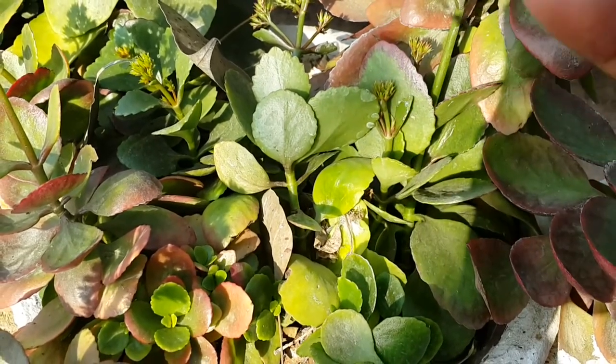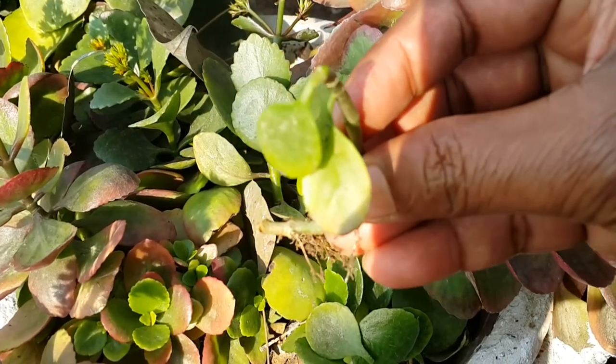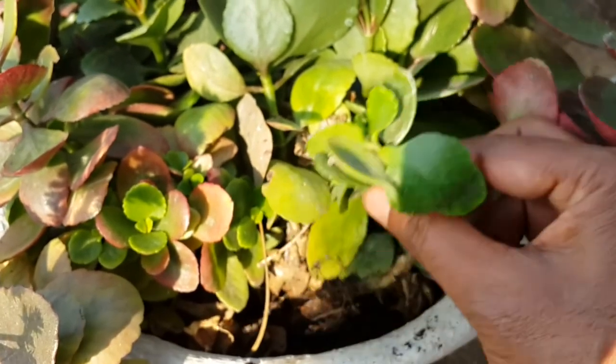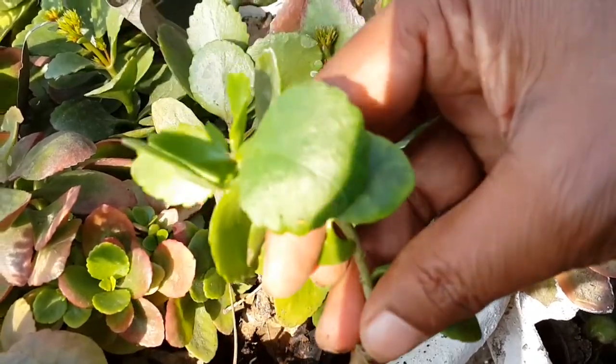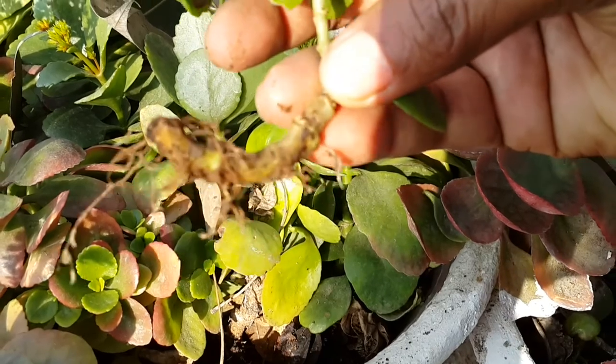This is the branchlet and these are the roots initiated at its node. This branchlet can be used as planting material to propagate Kalanchu for its beautiful flowers.